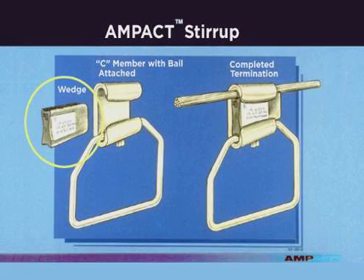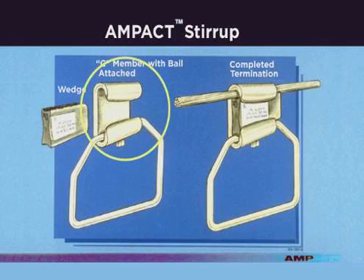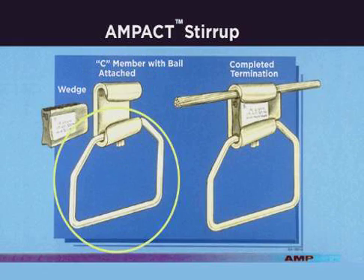The AMPAC stirrup assembly consists of a wedge and a tin-plated copper bale affixed to a seamember. Bale sizes available include number two, one-ought, two-ought, and four-ought.